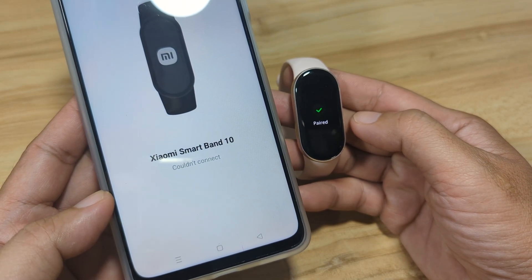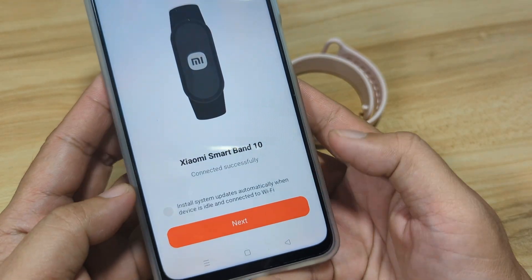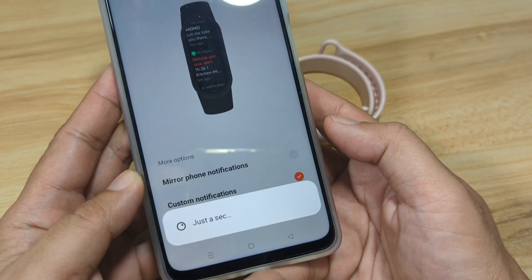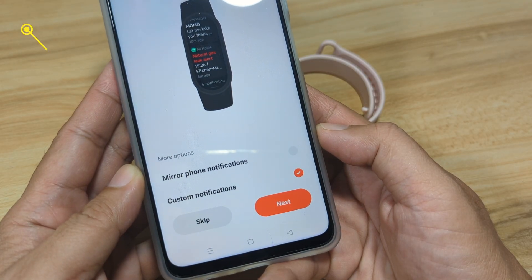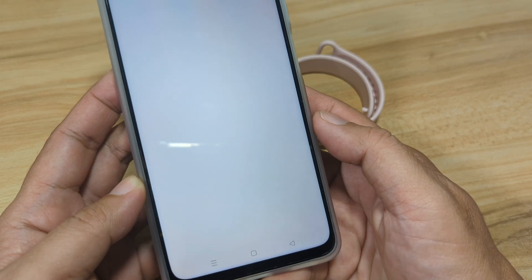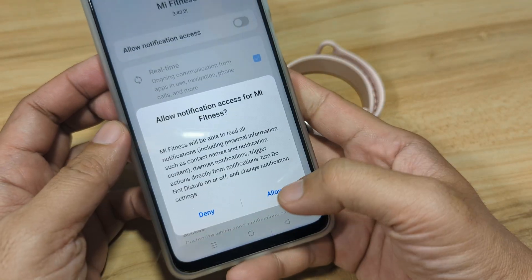It's now pairing. You'll also see an option to install system updates automatically — let's activate that, then tap Next. We have here custom notifications. Tap Next, then look for the Mi Fitness app in the notification access settings and enable it, then tap Allow.